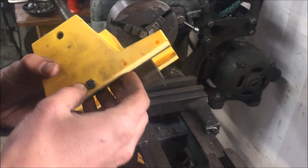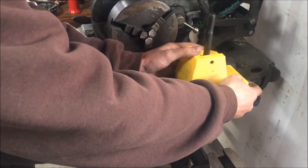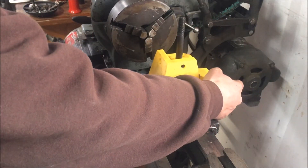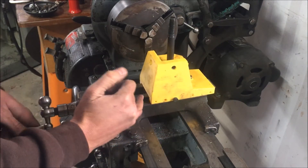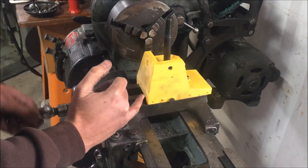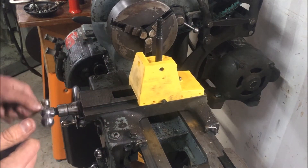The only other thing I added, other than the style points, would be an additional hole here for a lever-type lock that would press against a ball bearing to press on the gib to lock the cross slide in position.